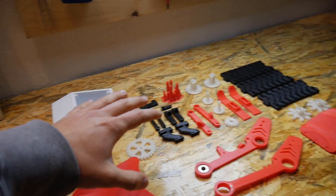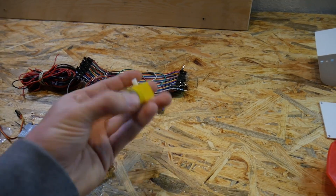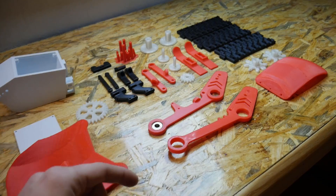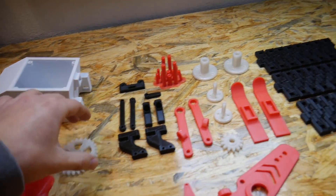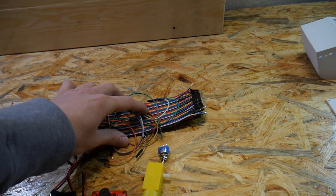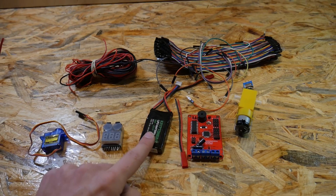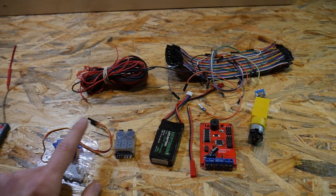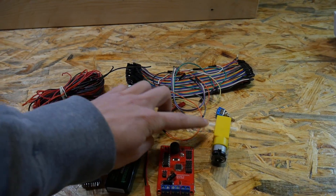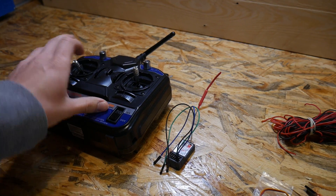Except for the 3D printed parts, we also need some electronics. Right here we need a motor — this is a very cheap and popular motor that will power our snowmobile, and to make it run faster I have some gears. We also need a switch, some cables — I'm not sure if I'll need the breadboard cables but I have some just in case. We need a LiPo battery, a LiPo battery connector, a LiPo battery monitor, some cables to connect the motor to the controller, a micro servo motor, and a transceiver with a receiver.